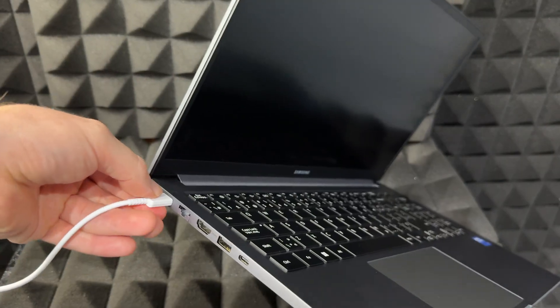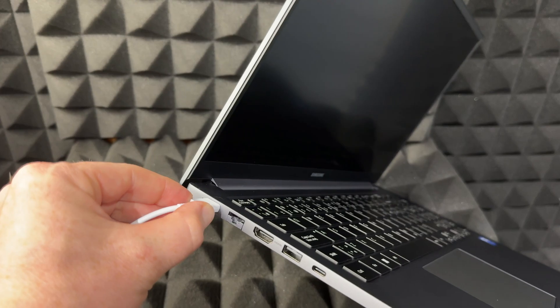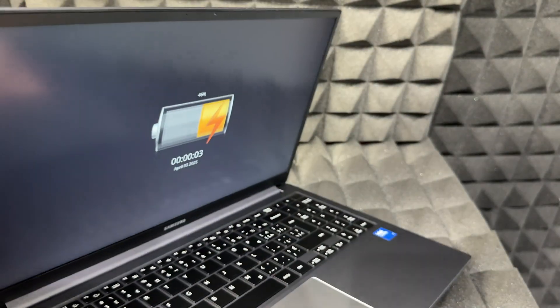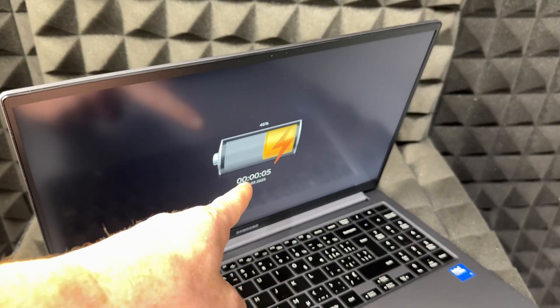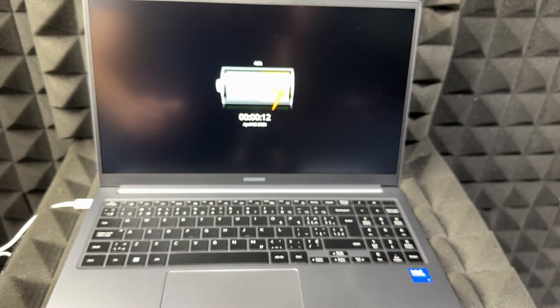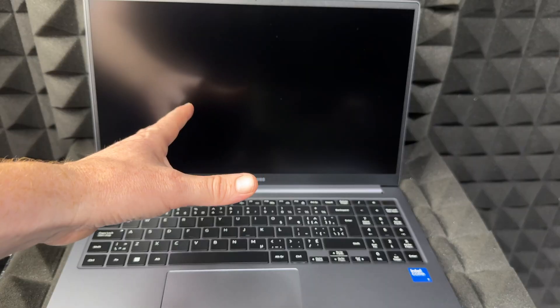Go ahead and hook it up, just make sure it's nice and tight in there. There should be a red indicator light at this point — that's how you know it's charging. The light tells you exactly how much charge it has, and then we can go on with the setup.